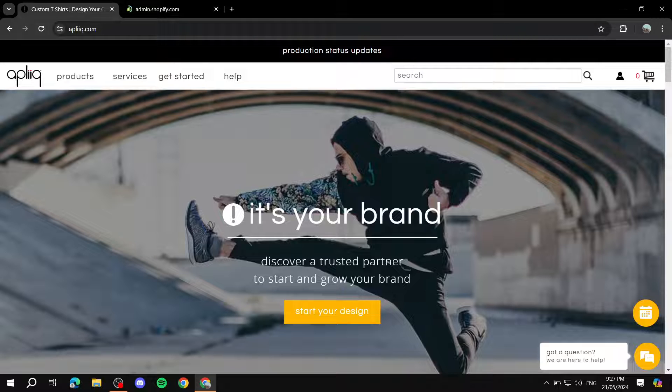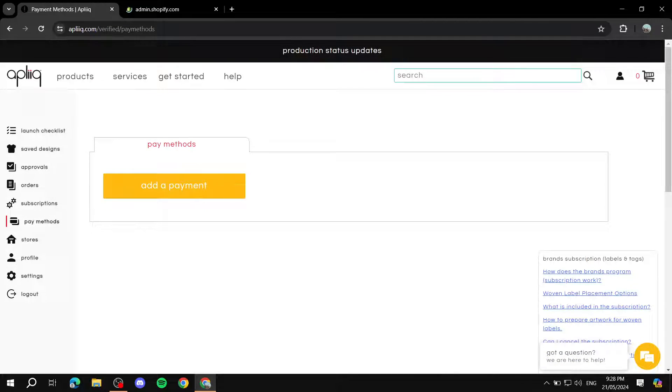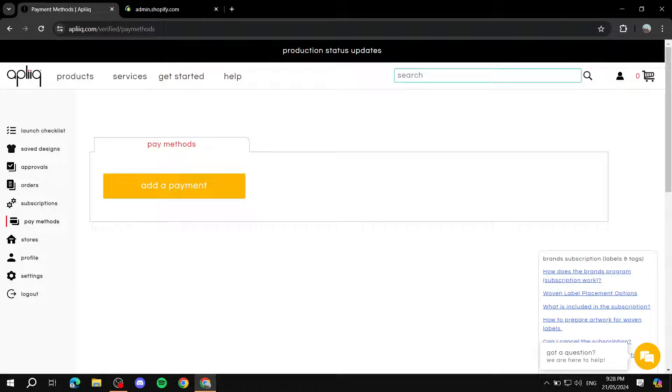Before that, one important thing: once you log into Appliqué and create your account, go to your profile picture on the top right and go to settings. You'll need to go to payment methods and set this up so you actually get paid. You'll also see things like saved designs, approvals, orders, subscriptions, and your connected stores.